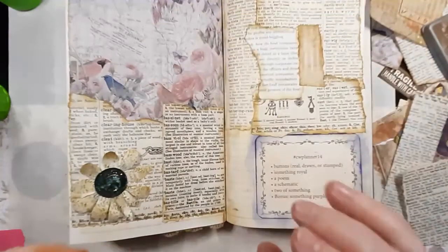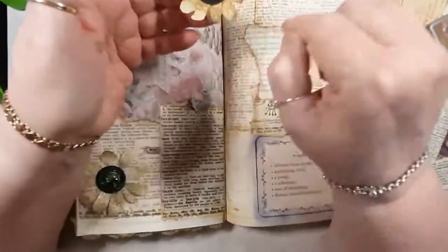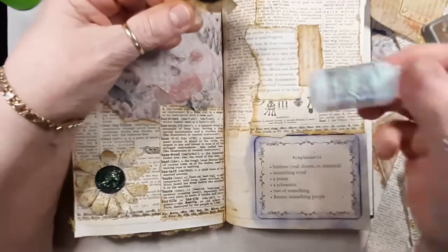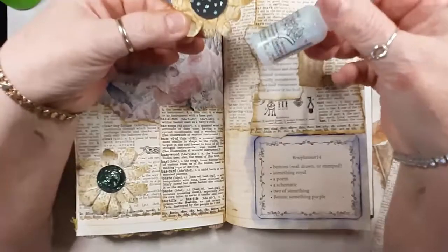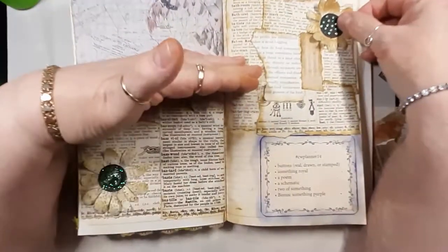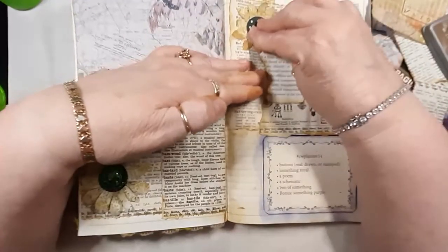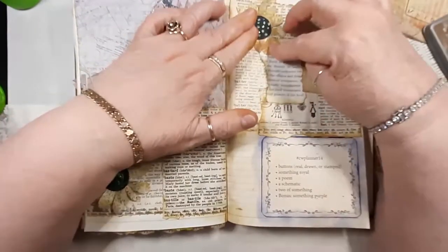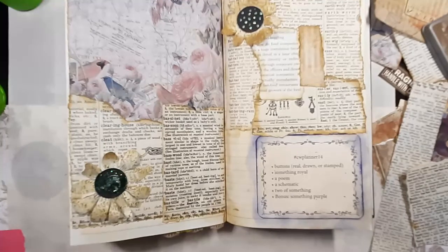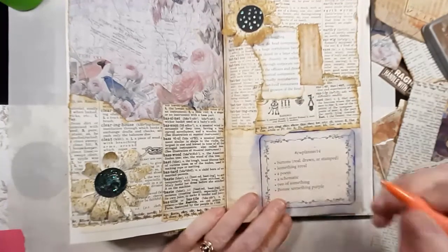All I did to make these was just draw a daisy and then put a one-inch circle in the middle and some dots of stickles — the crystal iridescent ones — in the middle. Maybe here or here did I want to put it? Alright, if I need to I will glue these down, but maybe I won't. That was two of something — let's check one off. I feel like I haven't got anything checked off yet. Two of something — check!